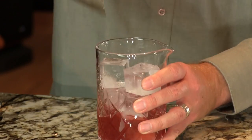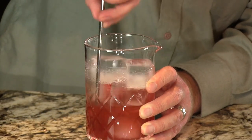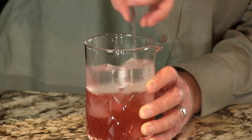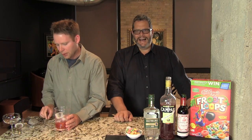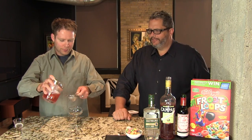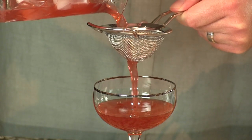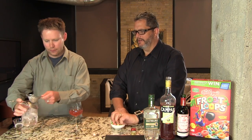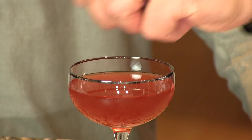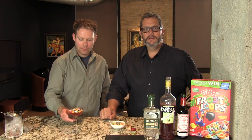We're going to add ice and then stir it to chill. Then we're going to double strain that into our coupe glass. Still very bitter — that nice rindy bitterness. And we're going to just put a handful of Fruit Loop pieces right on the top. And there you have your Breakfast Negroni version one.